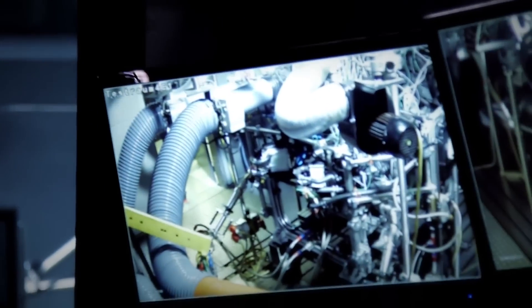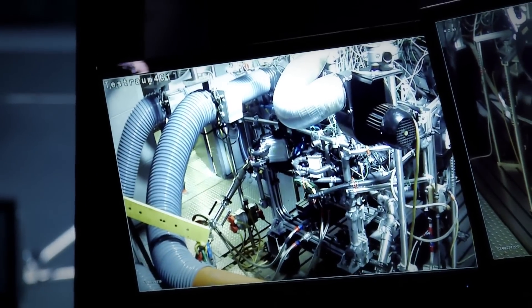We have more than 200 temperature sensors at the test bench and up to 100 pressure sensors. At full rotational speed, we pump 400 liters of coolant per minute through this engine — the equivalent of 400 cartons of milk. We have another oil cycle through which we pump 70 liters of oil a minute. We can set the temperature to 50, 70, or 120 degrees centigrade and thus really take it to its limits.